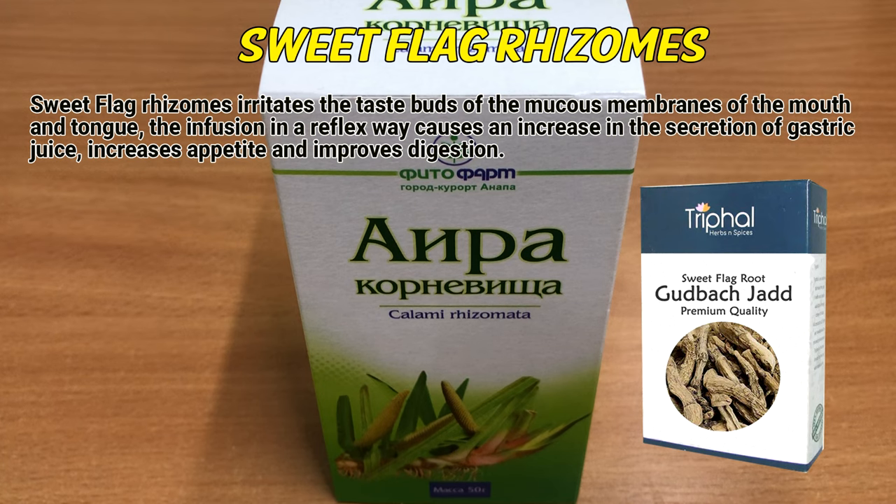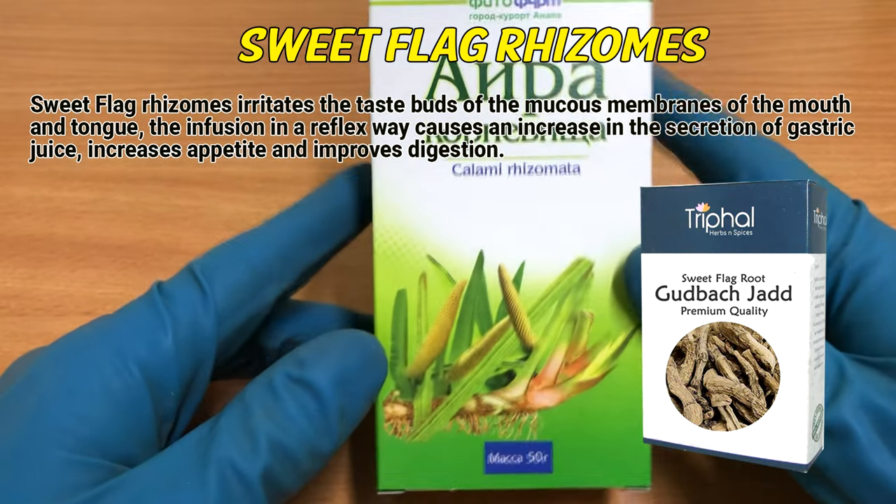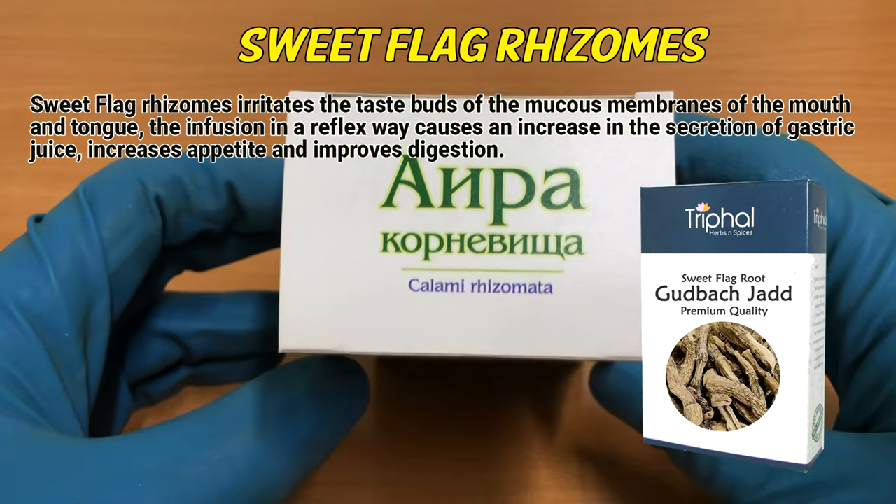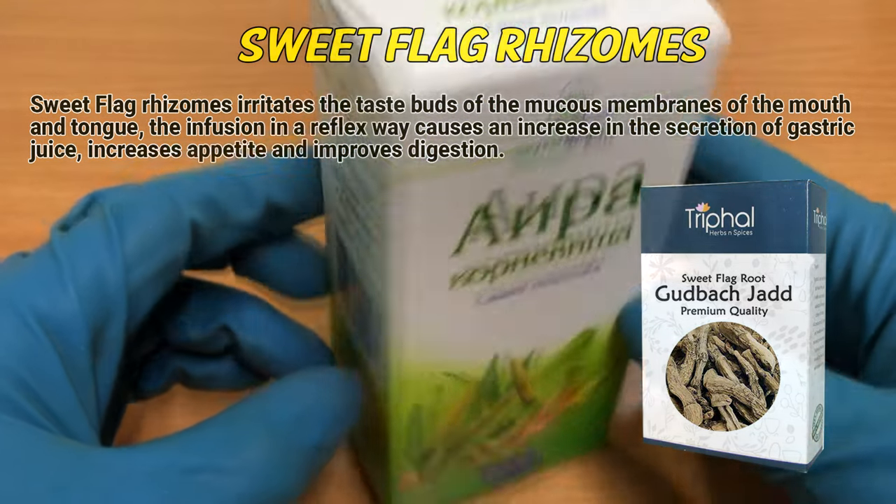Sweet flag rhizomes irritate the taste buds of the mucous membranes of the mouth and tongue. The infusion, in a reflex way, causes an increase in the secretion of gastric juice, increases appetite, and improves digestion.